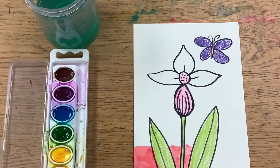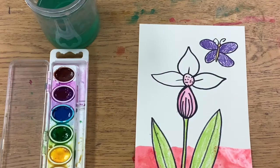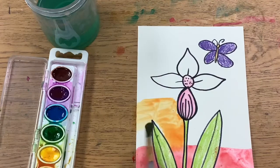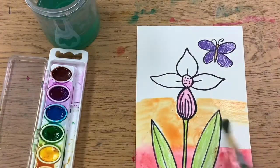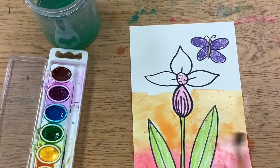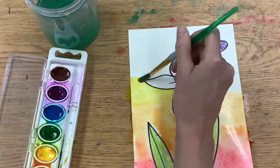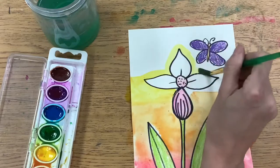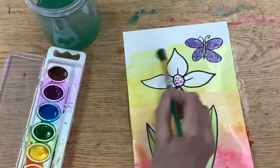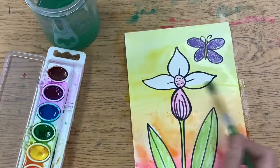You get to decide if you want a blue sky, or maybe you want to add kind of a sunset sky — it is up to you. Paint the sky at whatever time of day that you would like. When I paint, I like to go around things and then paint them in. It's like giving your drawing a force field that protects it from the paint accidentally going inside.